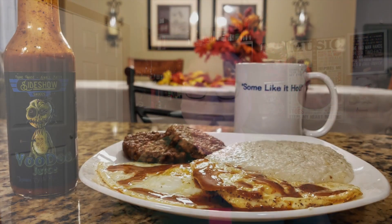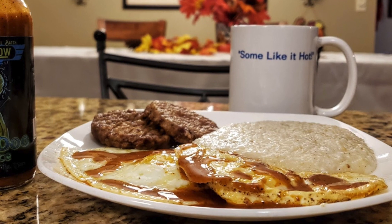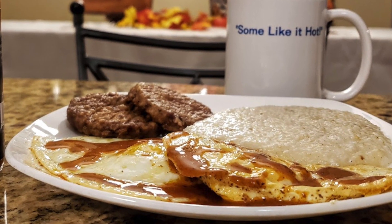Now what do you do with a sauce like this? I just had to put this on my breakfast — I cooked up two fried eggs, some Geechee Boy Meals stone ground grits from South Carolina, and some Jimmy Dean sausage patties, and just went to town on that breakfast. It was just amazing, really really good.